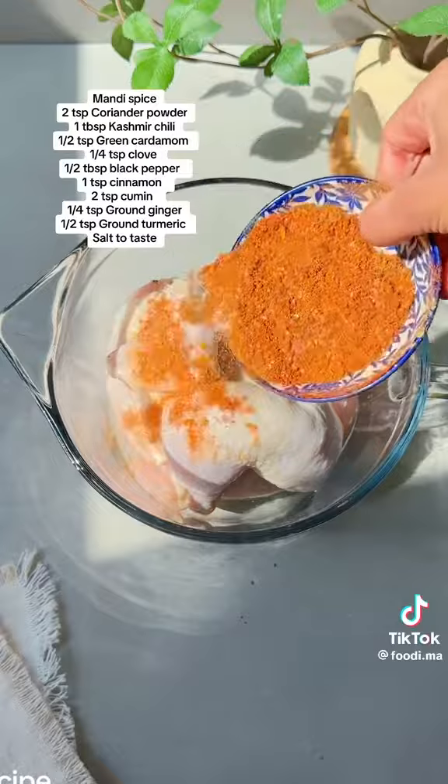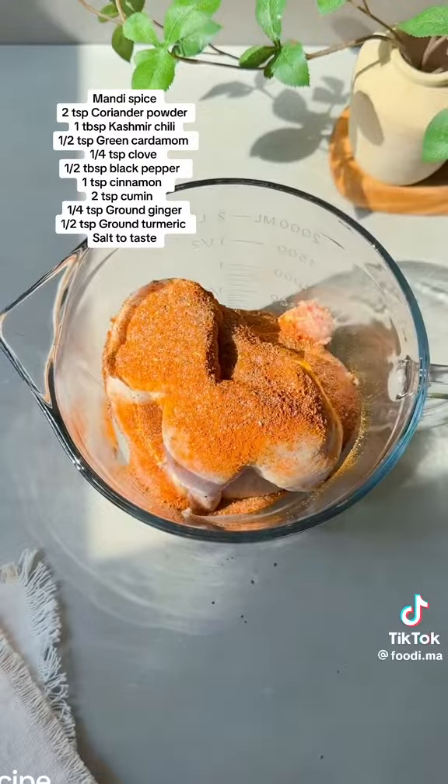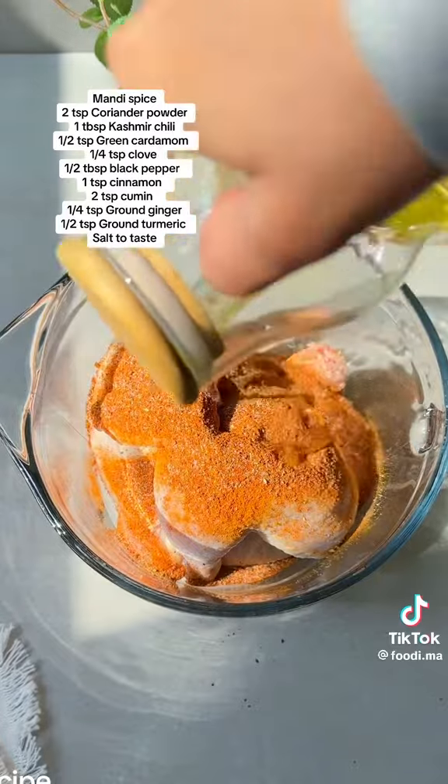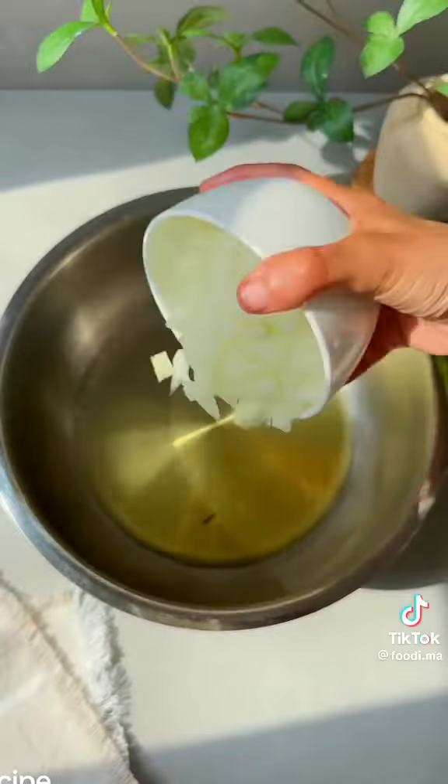Mix the spices really well, then on about two and a half pounds of washed chicken, pour half of the spice mixture — we're going to save the other half for the rice. Add about one fourth cup of oil; I use avocado oil, but any neutral oil would do. Rub the spices into the chicken and set aside.